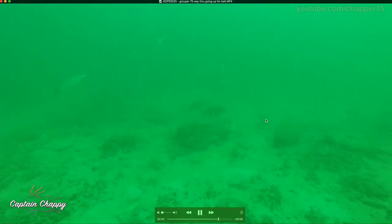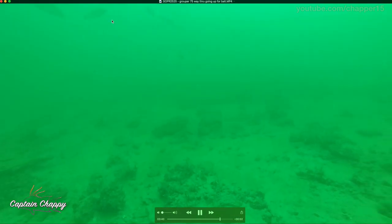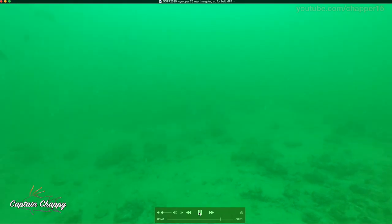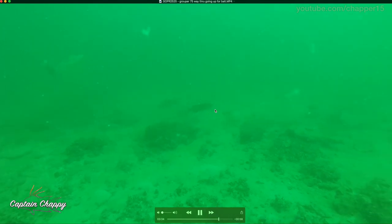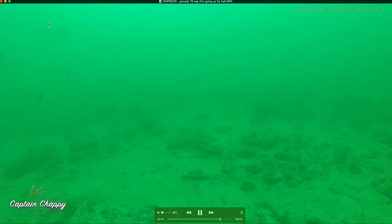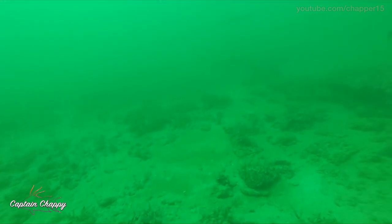So here's a couple of gag grouper. You can see this gag obviously sees something dropped and it's going up to look for it. Most people picture gags sitting right on the bottom versus being aggressive and going up. When fish are in a feeding mood — your mangoes, your gags, everything — they're looking up for stuff coming throughout the water column, especially when you're chumming, because their food source is coming from above. You can see all the fish congregate about eight to ten feet off the bottom, which is a good sign that it's time to be jig head fishing.